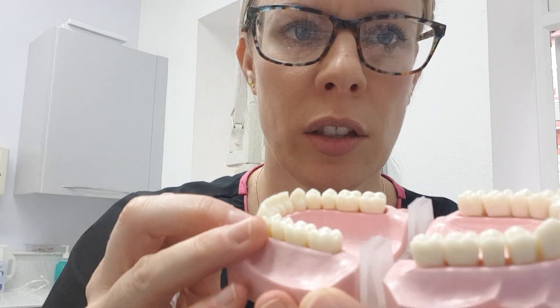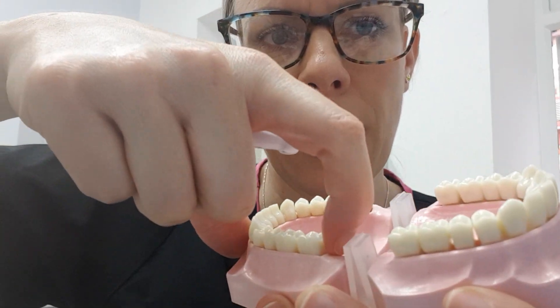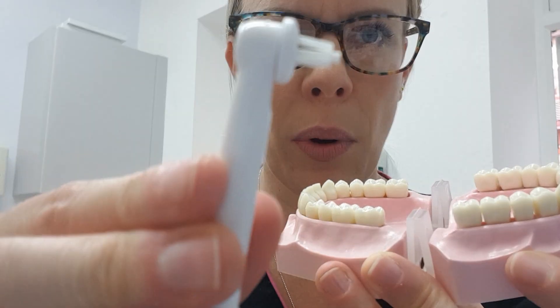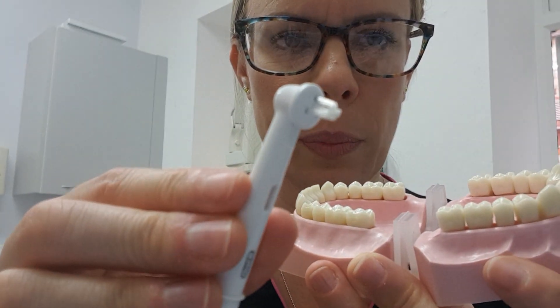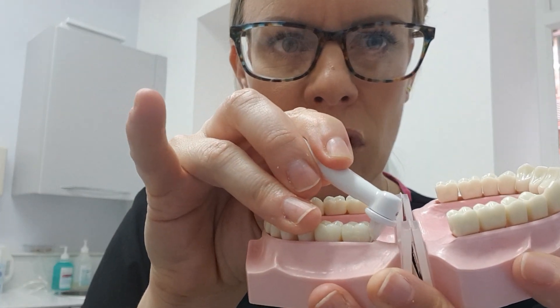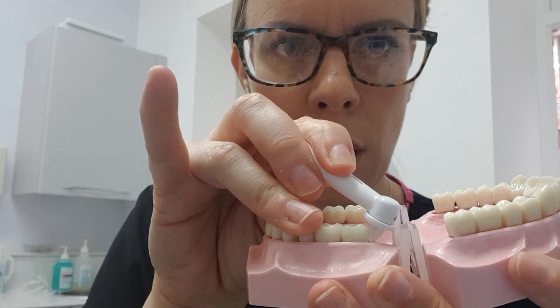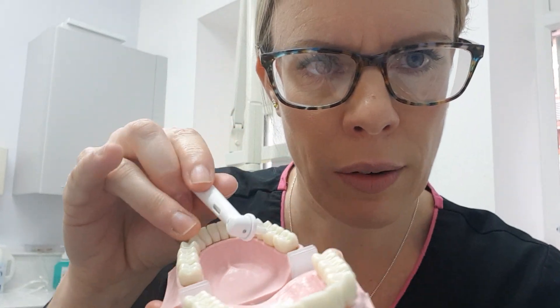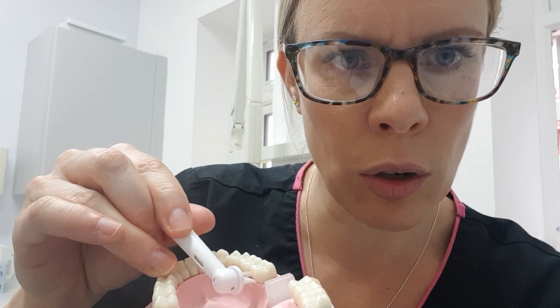The times to use these little brushes are around wisdom teeth. I'm just going to get out a tooth model. I had a wisdom tooth extracted a couple of years ago and it left a little crater where I can't get my toothbrush around. So I pop this onto my Oral-B toothbrush after I've cleaned with my normal head and just work the bristles around the back of the tooth. You can also work them under the tongue, which is where a lot of people struggle to reach.